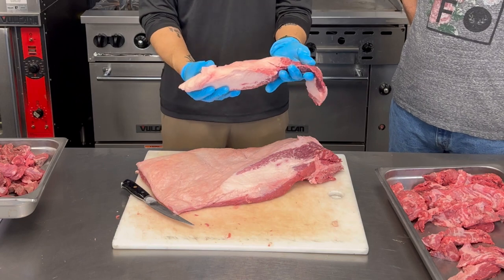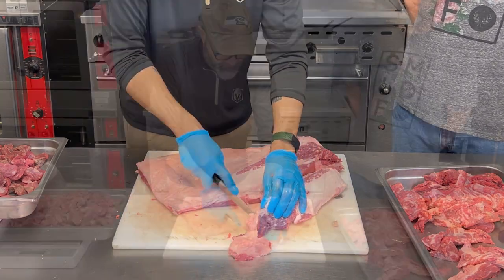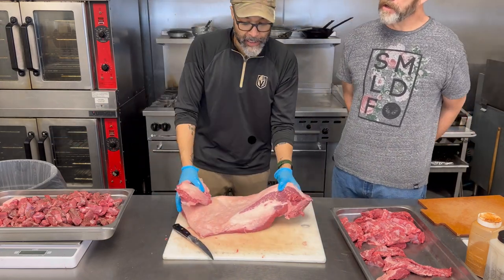Boom — that is going to be some great burnt ends, I can tell you that right there. If somebody's cooking a brisket at home, don't throw this part away, everybody. That is gold.